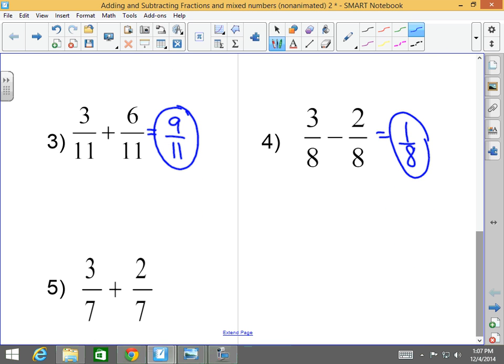Last but not least: three-sevenths plus two-sevenths. The denominators are the same, so I'm simply going to add the numerators and keep the same denominator. Three-sevenths plus two-sevenths equals five-sevenths. Can I reduce that answer? No, so my answer is five-sevenths.